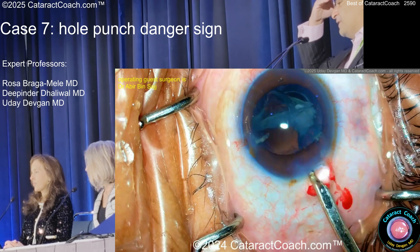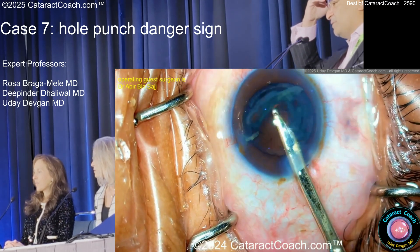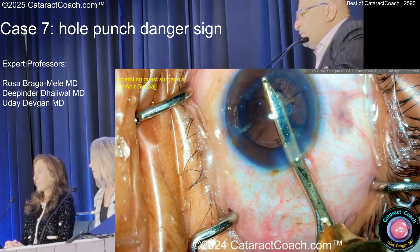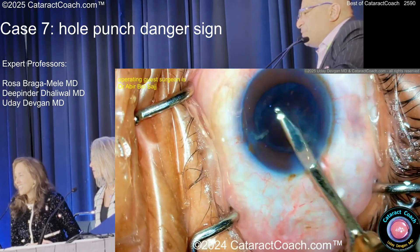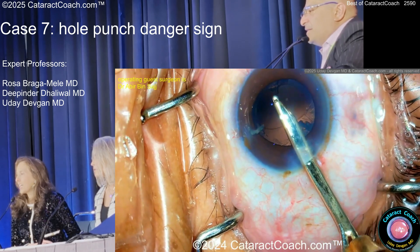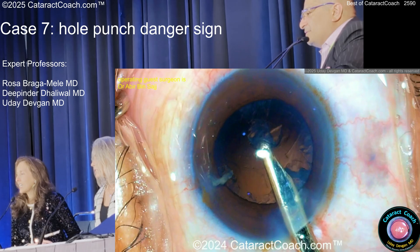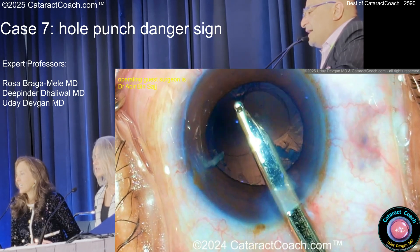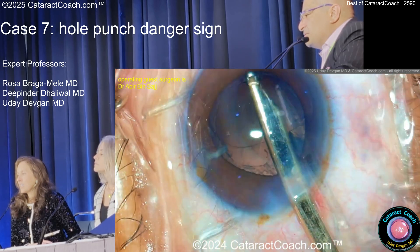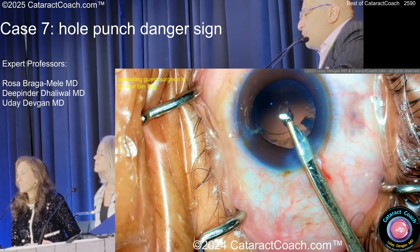The surgeon pulled out of the eye, didn't follow that advice. Now using a Simcoe cleaning this up. Remember how small the hole was because it was made with a phaco tip — what happens when the hole gets bigger? You'll see the hole is a lot bigger now. Why is the hole bigger? Because the anterior hyaloid face broke. If you pull it, that's vitreous stretching out that hole.